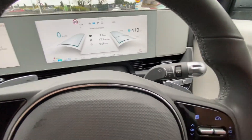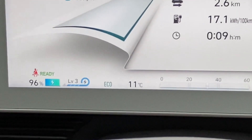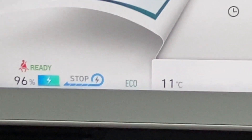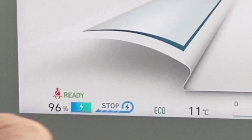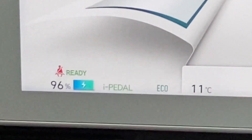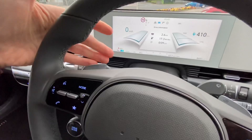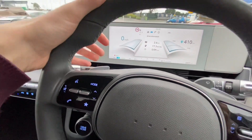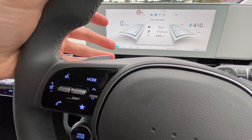One thing you'll get good at on these cars is regenerative braking. Using paddles on the steering wheel you can set levels from zero up to level three, plus an i-Pedal mode which is more aggressive. Basically, when you lift off the pedal the motor reverses direction and pulls energy from the turning wheels back up into the battery. Level zero is coasting, and at higher levels you can use the paddle as a brake without touching the brake pedal. What's great is you're not using your brake pads when slowing down, it puts energy back into the battery, and it reduces wear and tear on the brakes.